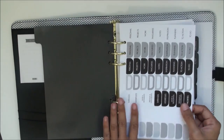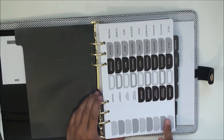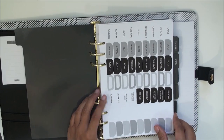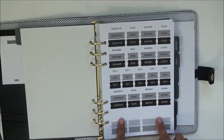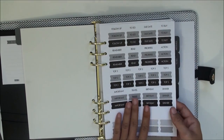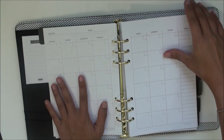You get stickers with a noir et blanc feel — gray tones — and I think these are meant to go on the tab labels. There are also smaller stickers that say things like: top three, priorities, action, birthday, dinner, to-do, and due date. Very handy! Over here is the personal information page.